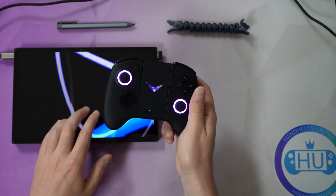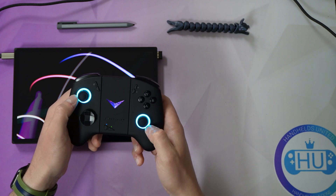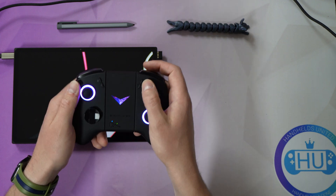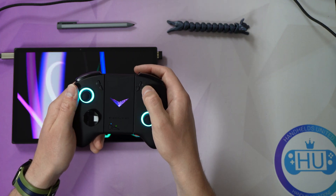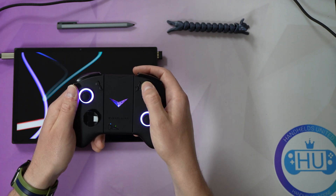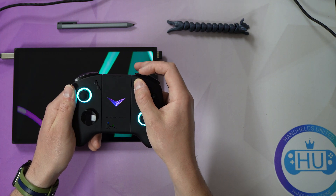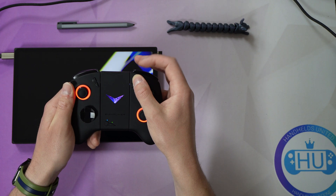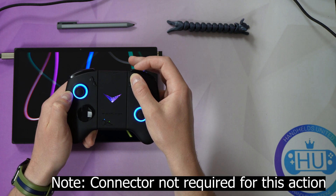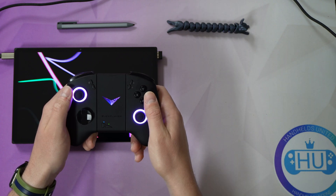Let's talk about some shortcuts with the connector. The RGB lights are on. What you can do is hold the button on the right Joy-Con — it's the top button with the three vertical lines — hold this down, and also tap the right bumper. As you can see, the lights will change as you do that, cycling through the RGB lighting options.